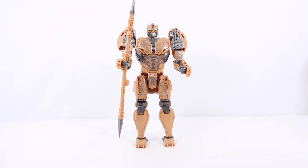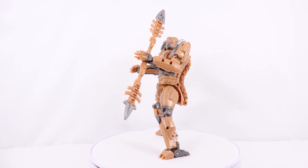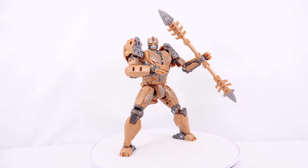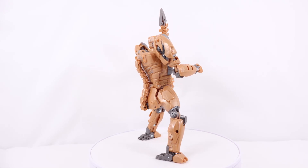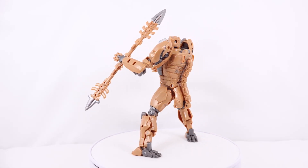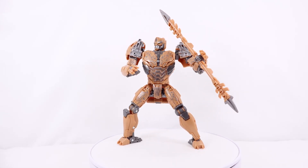Now for the final thoughts on Transformers Studio Series 98 Rise of the Beast Voyager Class Cheetor. In robot mode, I really like the cool battle mask on the head — it looks super cool with the gunmetal gray, silver eyebrows, and green eyes. There's quite a bit of mechanical detailing on the shoulders, I really like the blue polka dots across the figure, and the wolverine claws on the hands look super cool. My two complaints for this mode are: first, the tail doesn't tab into place on the back — it just kind of sits there and can get in the way when posing.